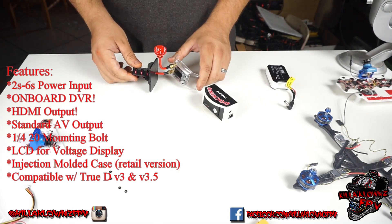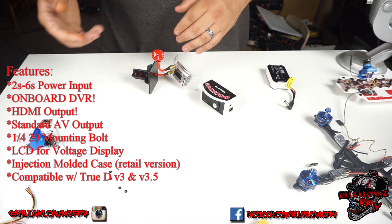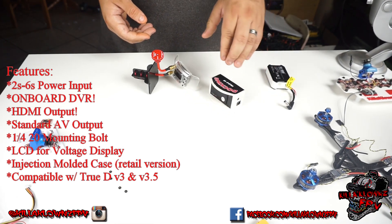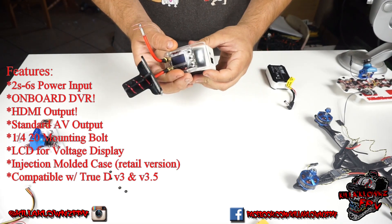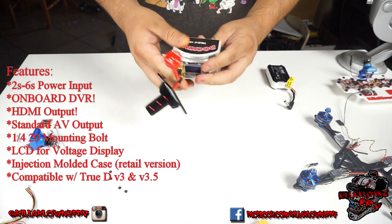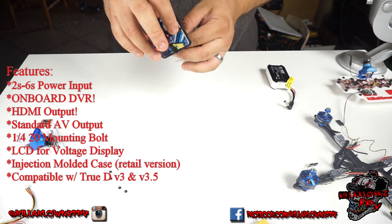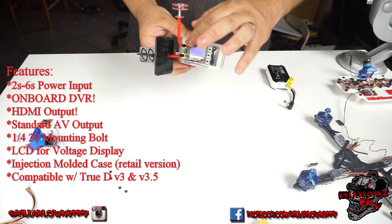What this does is essentially allow you to set it up on a dock, and using the same module — whatever it is you're using, the V3 or the V3.5 — you can toss it right on here and essentially turn this into a ground station. The plugs are the same as the goggles; you go ahead and line up the plugs, snap that right in, and that essentially turns it into a ground station.